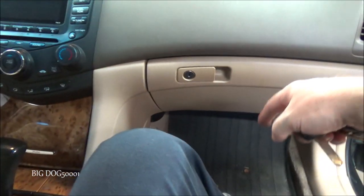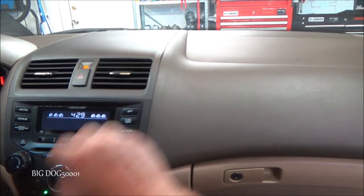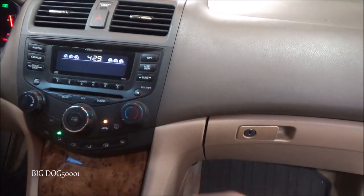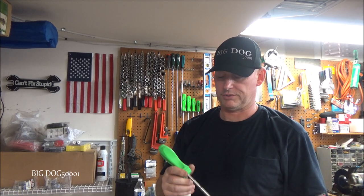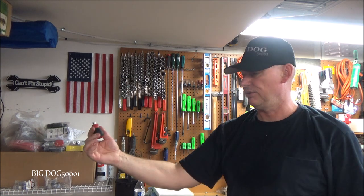Now let's verify everything works. I should mention that during the install I had the key out - I only had it on when testing. We'll put it in and make sure the blower motor works. Make sure we've got different speeds so we know the transistor and controls are working. Everything looks like it's working - confirmed fix. That's how you install a blower motor on a Honda Accord. It's a good DIY project to save yourself money, especially with good quality aftermarket parts. As always, if the video helped you out, give it a thumbs up - thanks for watching.